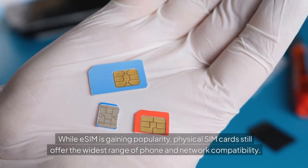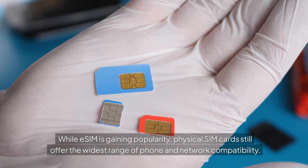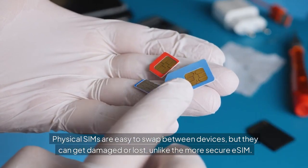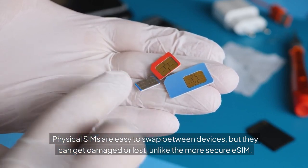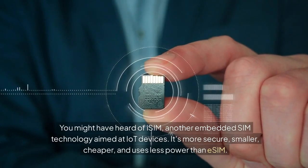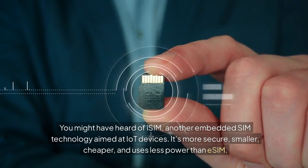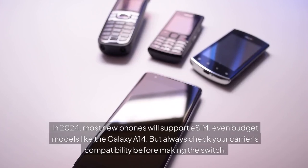While eSIM is gaining popularity, physical SIM cards still offer the widest range of phone and network compatibility. Physical SIMs are easy to swap between devices, but they can get damaged or lost, unlike the more secure eSIM. You might have heard of eSIM2, another embedded SIM technology aimed at IoT devices — it's more secure, smaller, cheaper, and uses less power than eSIM.